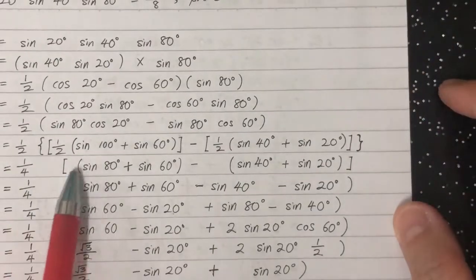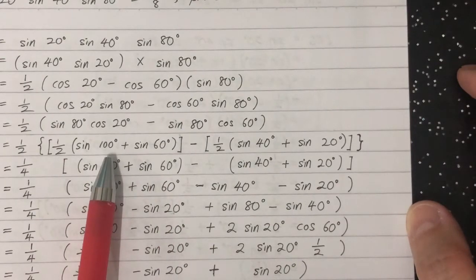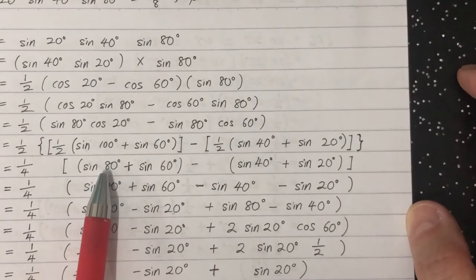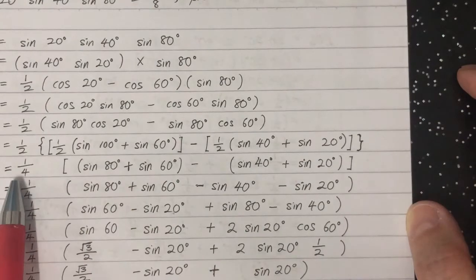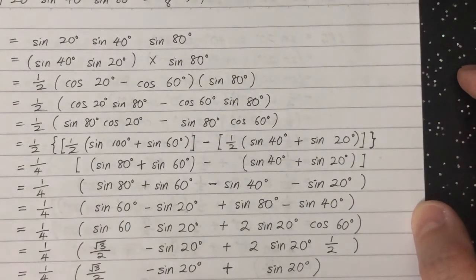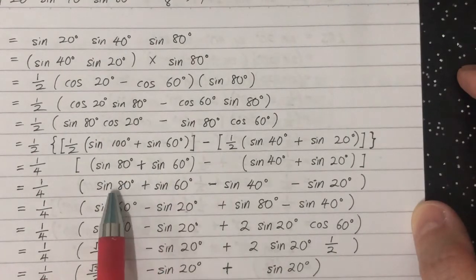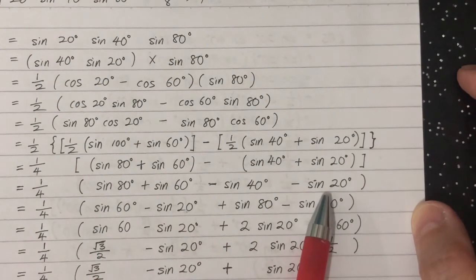We know that sine 100 equals sine 80. We copy that back, and the one-half in front changes to one-quarter. Opening the bracket, we get: sine 80, sine 60, negative sine 40, and negative sine 20.